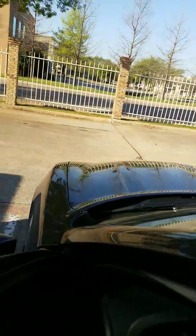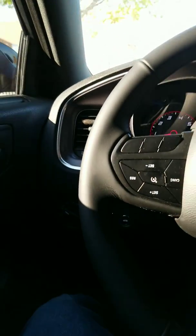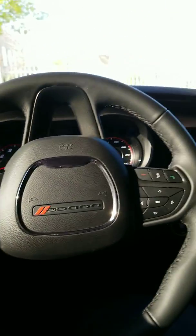My next big mod I want to do — a real big mod — I want to do the RIP supercharger with that intake. But we can wait on that one. I'm pretty sure this is going to run me a good double-digit thousands of dollars. All right, y'all.